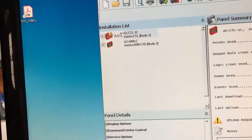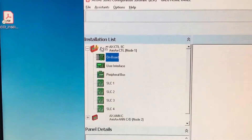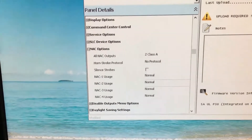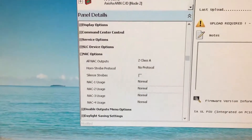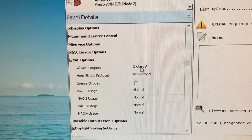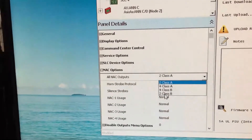Now I want to click on the fire panel and open up the tree below it. When the tree is opened up, I'll go back up and click on the fire panel itself. In the lower left corner there's an option box called NAC options. As you can see, nothing has been set up in the NAC options other than the panel looking for two Class A circuits. As we had done earlier in the face of the fire panel, we're going to make a change to the type of device — in this case, two Class B circuits. I'll click on the two Class A and select two Class B.